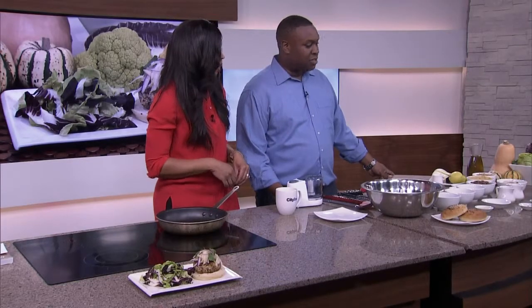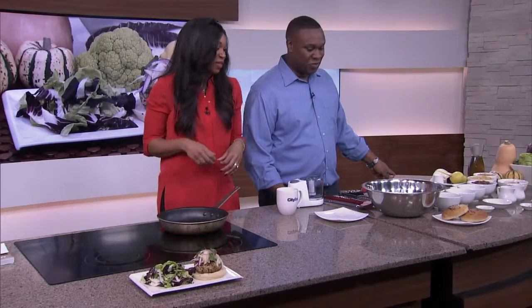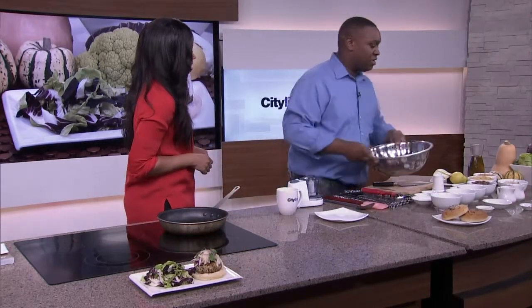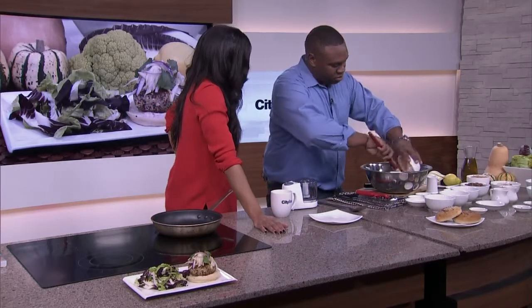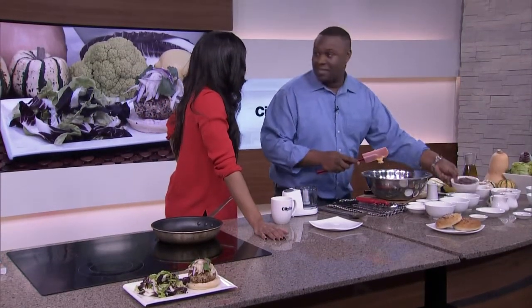So we have all of our stuff ready and our beautiful little plates ready to go. Now we're going to take everything out and we're going to start mixing it. So we're going to take our ground chickpeas here. And you are the chef de cuisine at St. Anne's Spa.